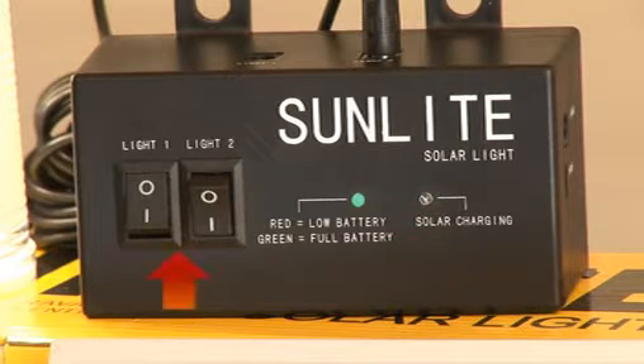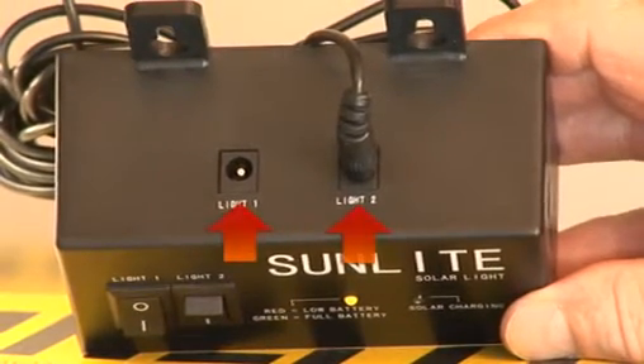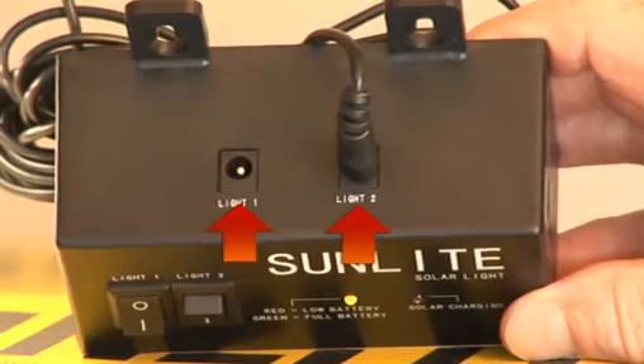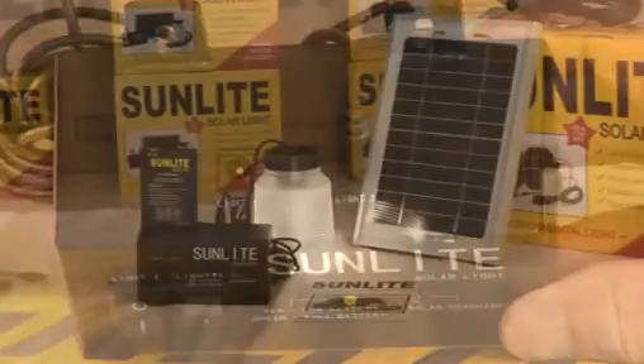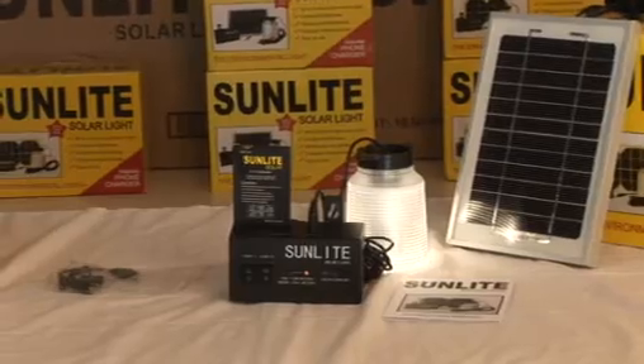Also on the front panel, there are two on-off switches to turn the bulbs on and off. You'll find two female plugs on the top to accommodate the cables for the light bulbs. Yes, you can run two light bulbs from your Sunlight. Only one light is supplied, but you can order a second one from our website.